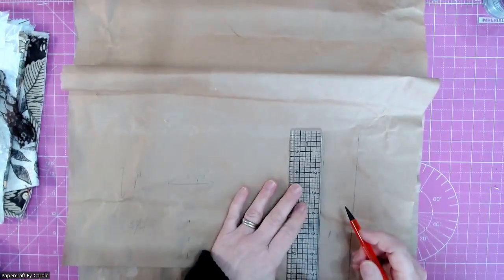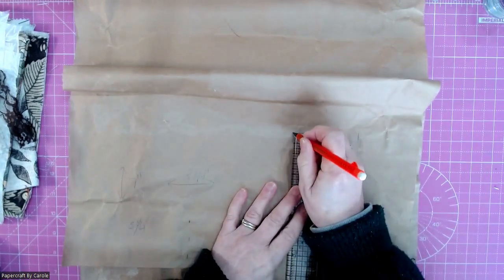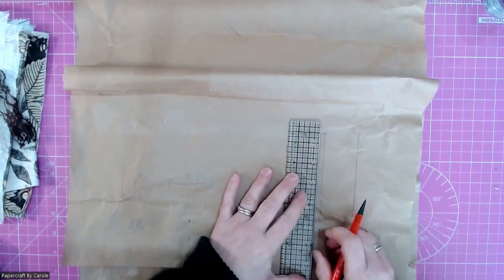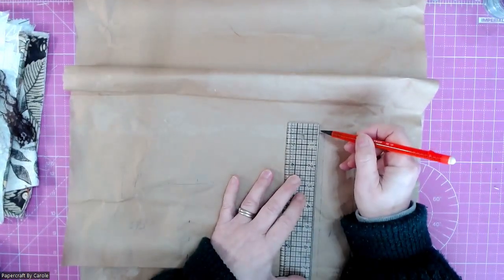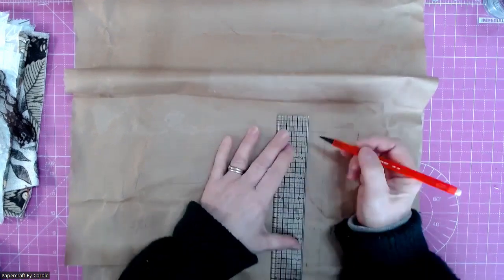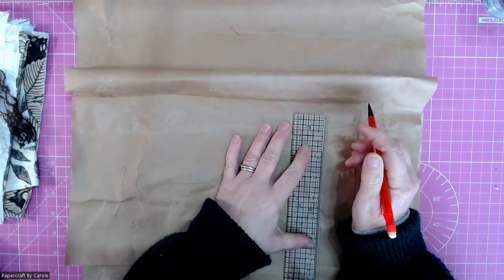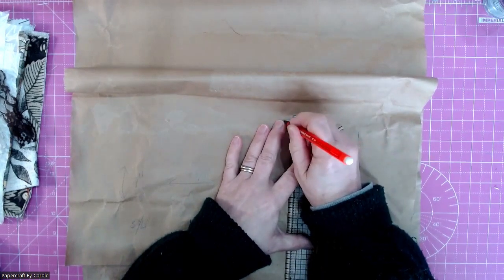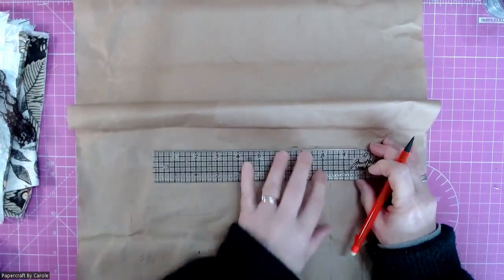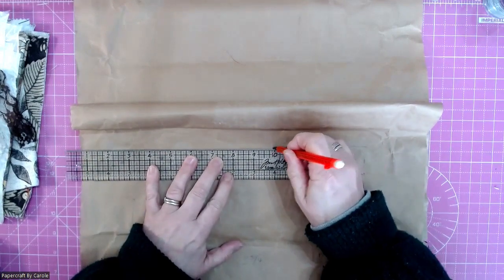We're going to need seven inches this way. So let me mark off where my seven inches is. If I just go along the end it looks easier. But then I want to add another quarter of an inch — a quarter of an inch for the top and a quarter of an inch for the bottom, so that's another half an inch. You can do it in centimetres — this is just my preferential way of doing it. So I'm just going to draw this line, and I'll just check the measurement.